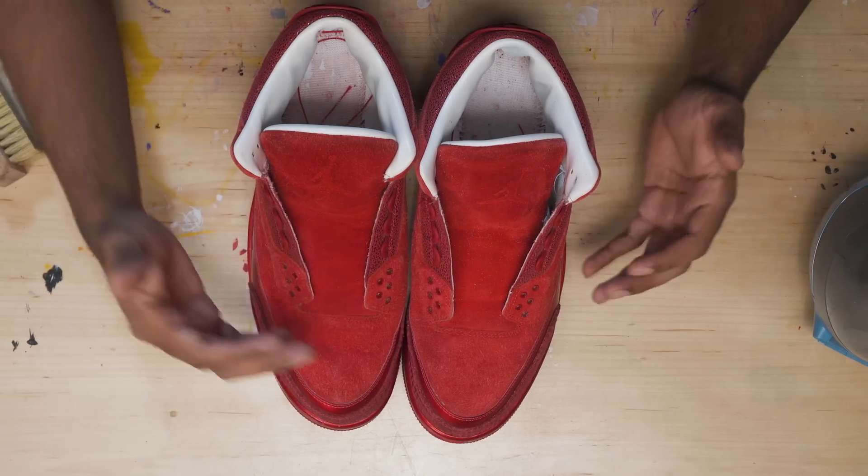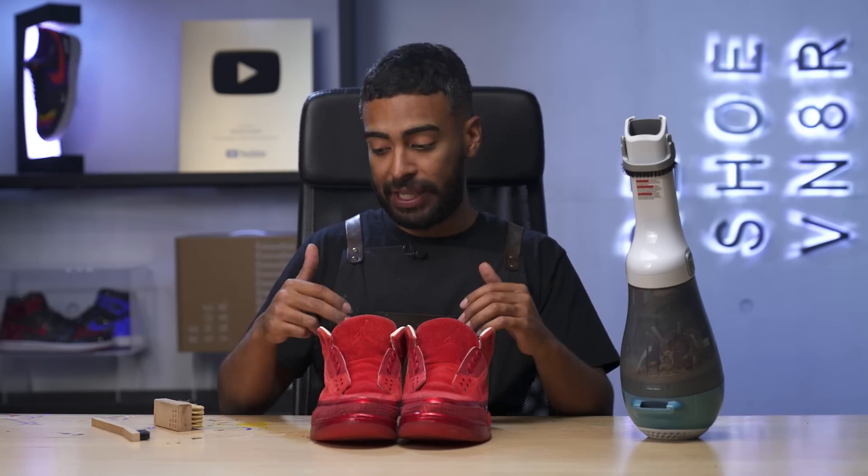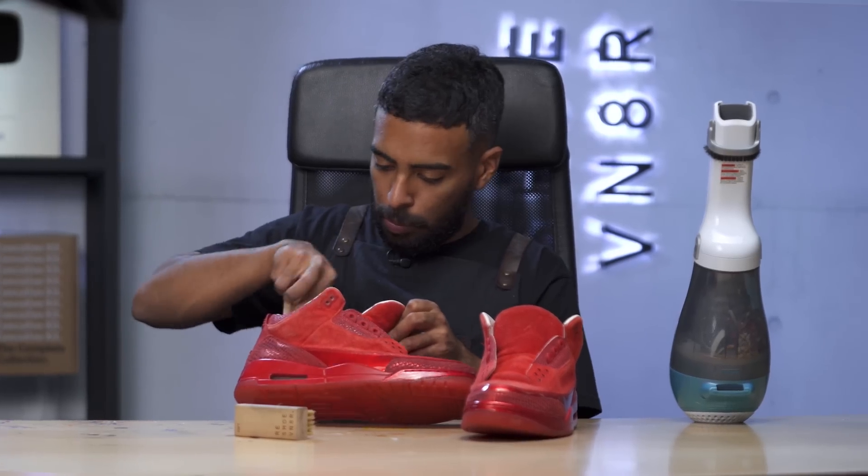So far, so good with the red suede — it's looking a lot better. There's still some stains here and there and it's still pretty faded. We still have a lot more work to go on the suede, but for now we're going to jump to the insides. We're going to start off by using our suede brush, our soft bristle brush, and our vacuum. We're going to brush the insides and then vacuum all the debris out.